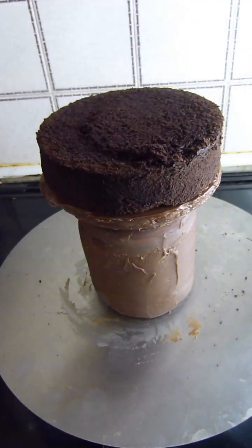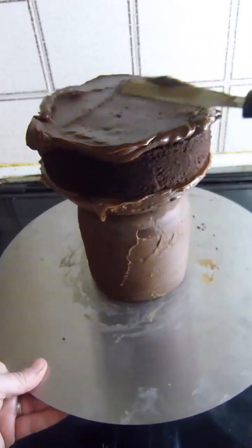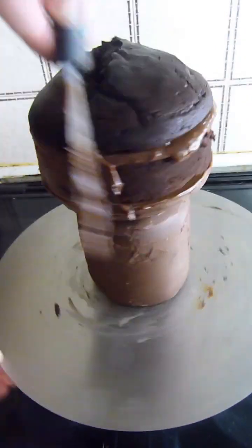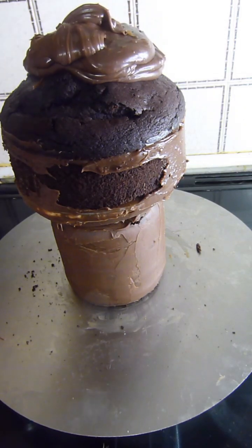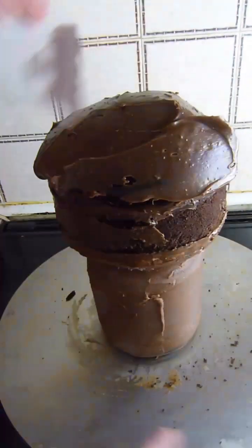For the head, I'm using a 6 inch cake that had a nice dome on it, so I cut it in half and filled and coated it in more of the chocolate ganache. I used an acetate smoother to smooth round the curves of the head.